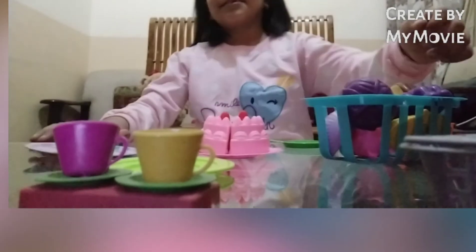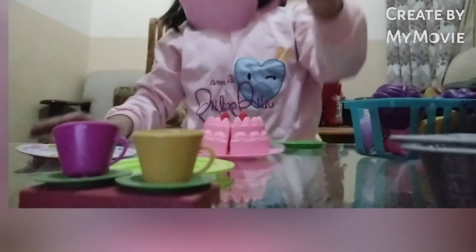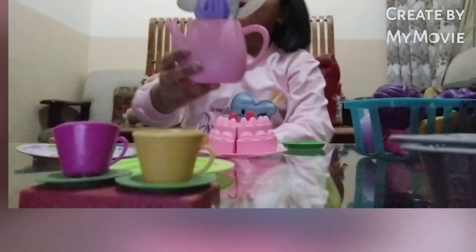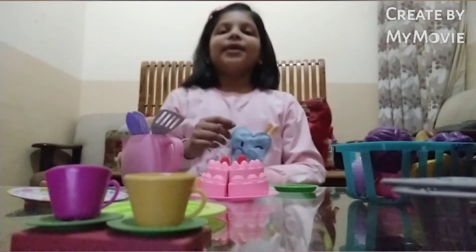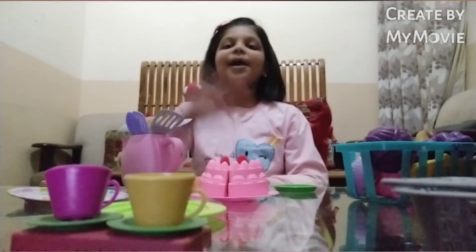And guys, I have so much spoon — cutlery, cutlery! Guys, did you like my video? Please like, subscribe, share my video. Bye bye!